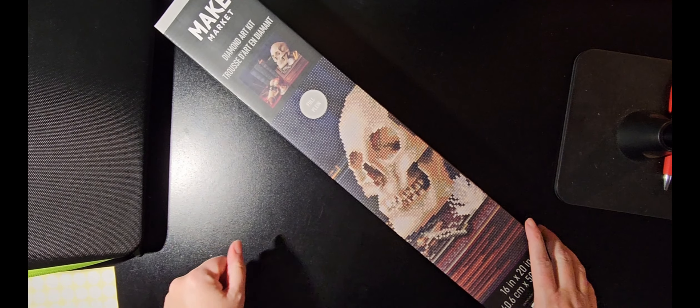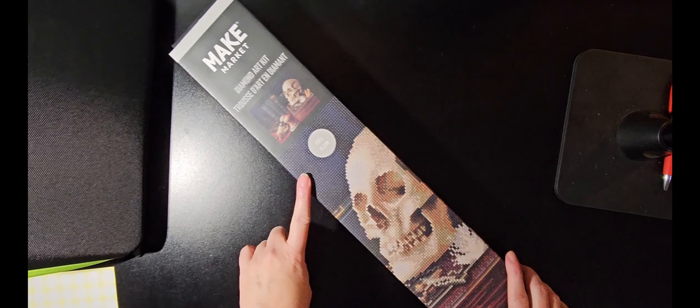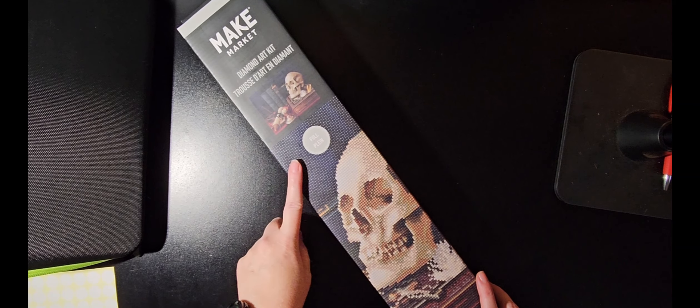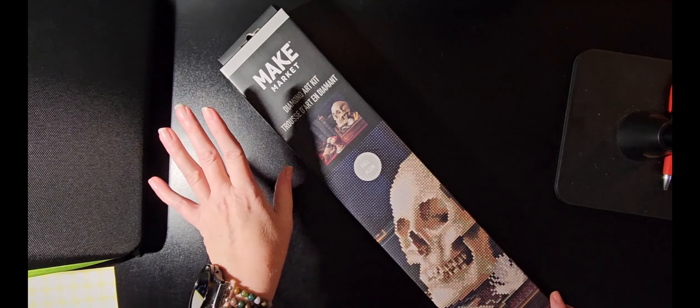Hi y'all, it's Jeannie from Bushnell Unscripted, and today I thought we'd take a deeper dive into this diamond art kit that I purchased from Michaels.